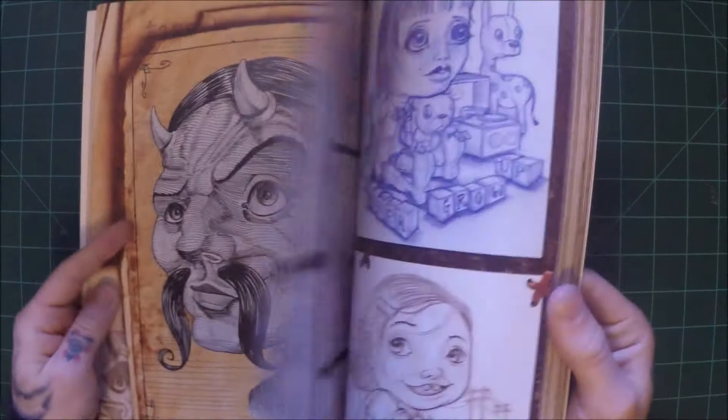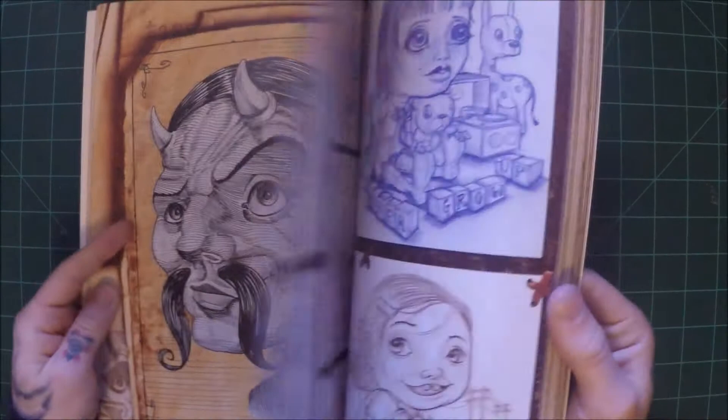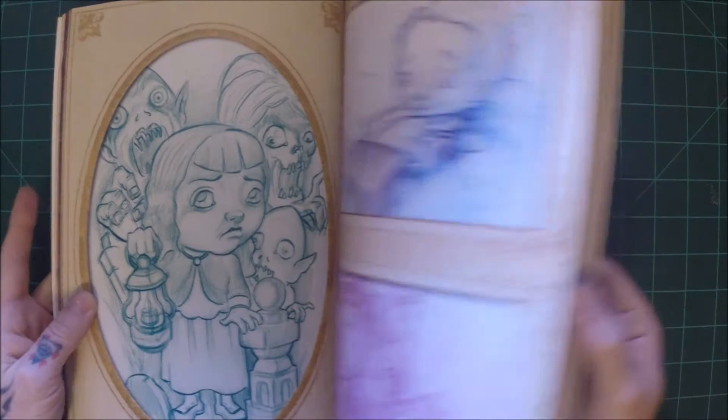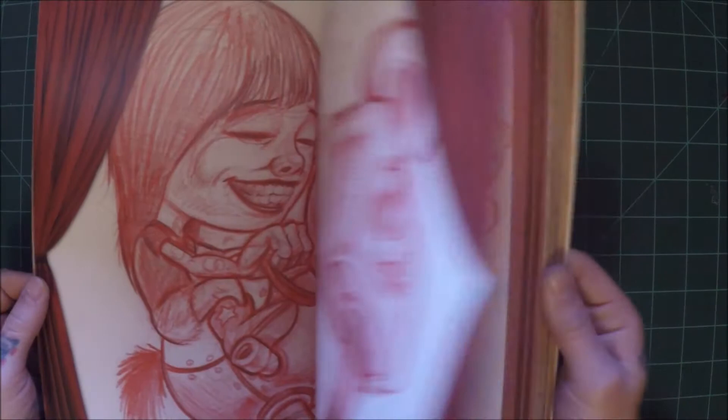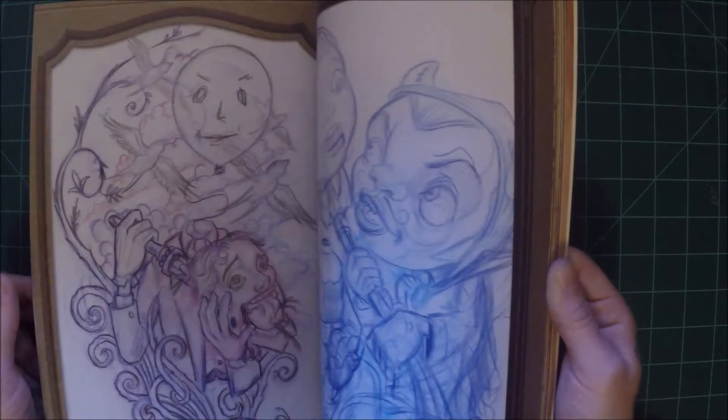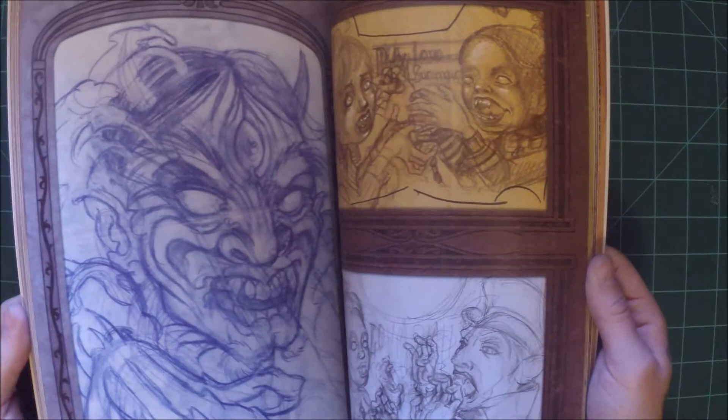If you like new school, you can't go wrong with Gunner: In the Beginning — The Sketches of Gunner. He does a lot of stuff with people; I imagine he'd be very good at caricatures. He definitely has his own style which you can tell by looking at the artwork. But again, it's inspiration — this is not meant to copy directly. If you find elements of artists you like, you can take little elements and add that into your art and try it.